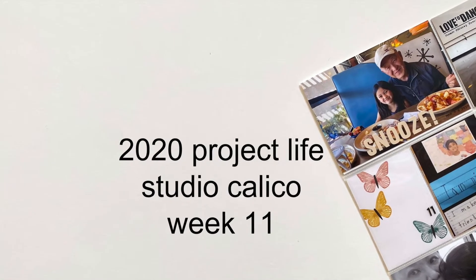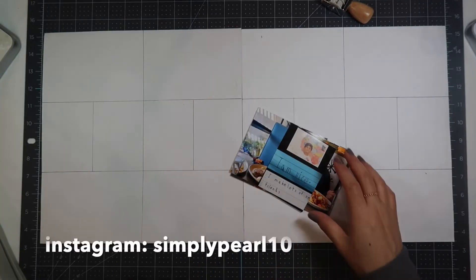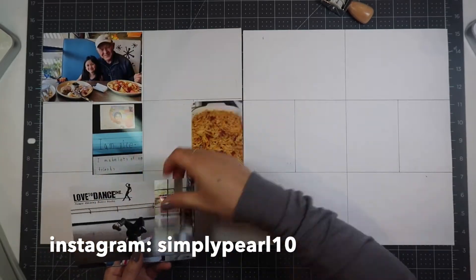Hi, this is Pearl and welcome to my channel. Today I have week 11 of my 2020 Project Life album here for you.